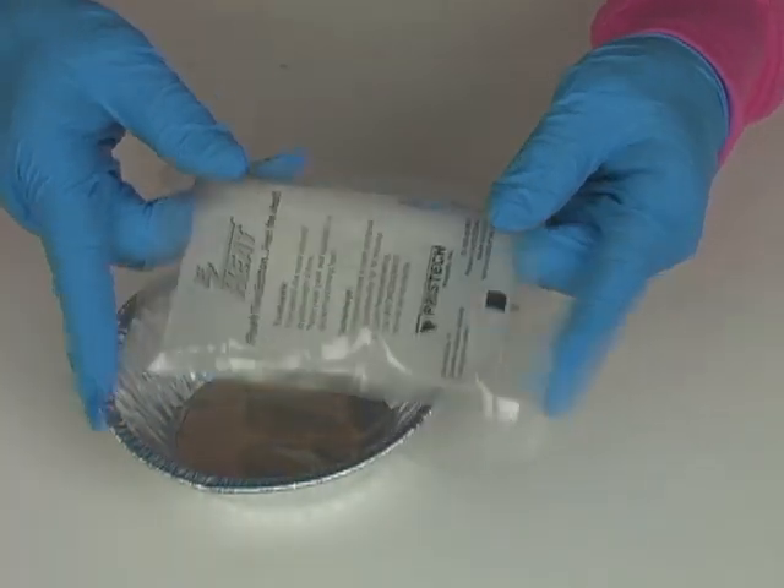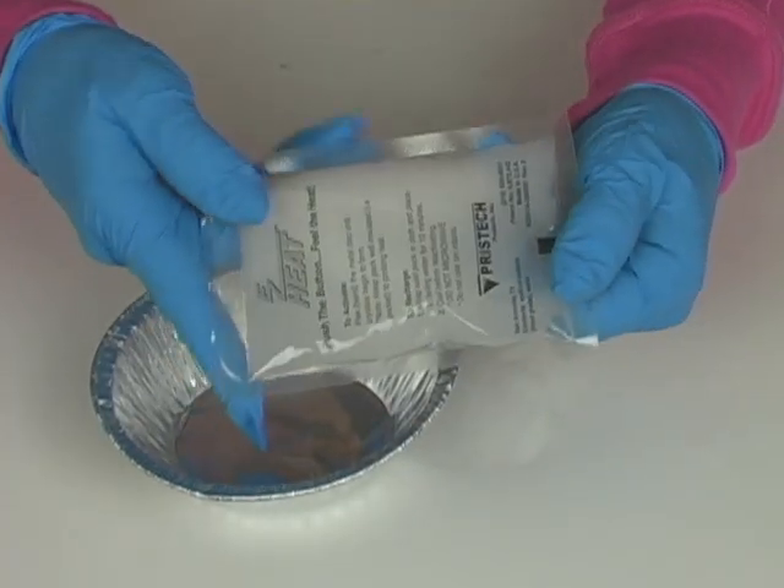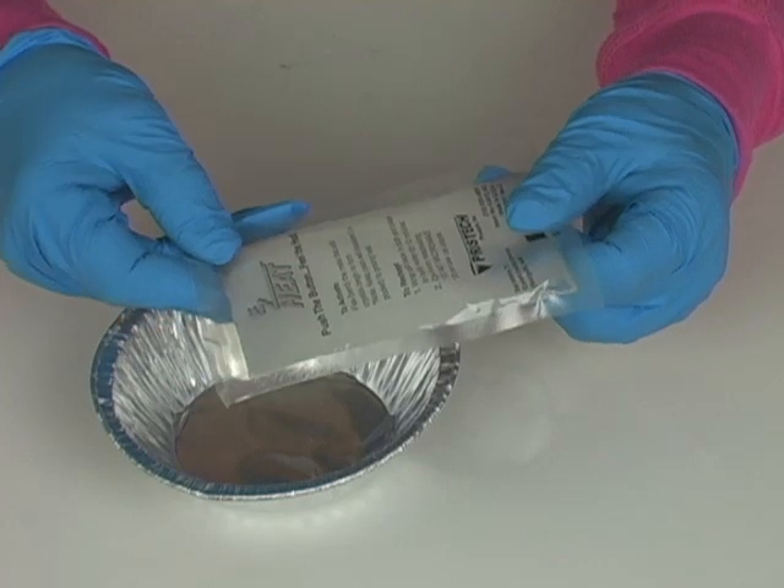It will turn back into a liquid. You want to make sure it comes back to room temperature before you activate it again, and that way it will give you a nice long life.